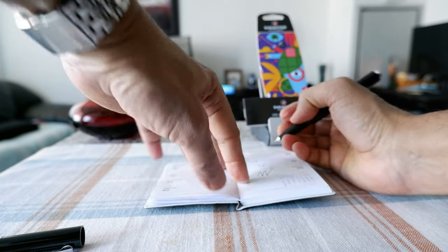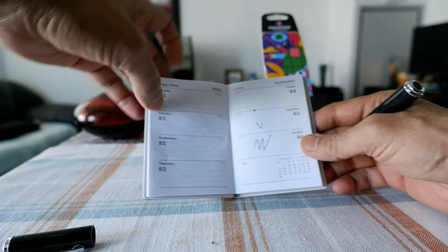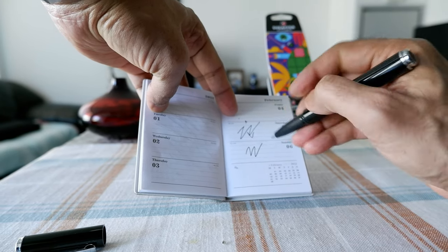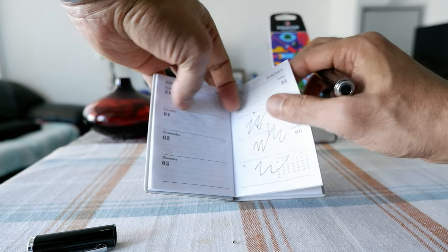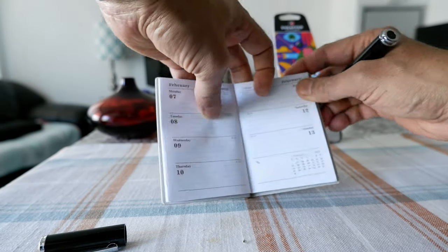I'm really surprised — it writes really smoothly and it wrote the first time I pressed it. Definitely in terms of writing quality, I cannot complain.